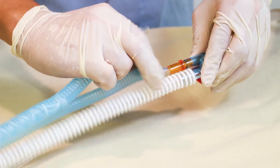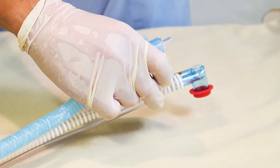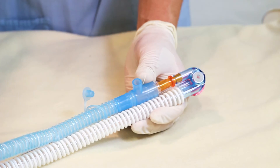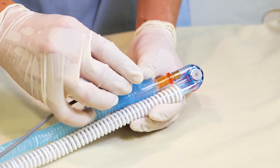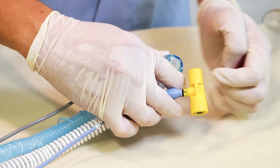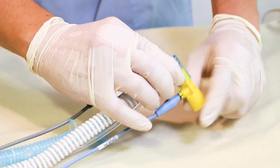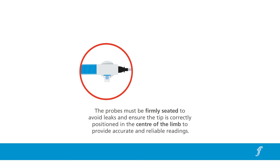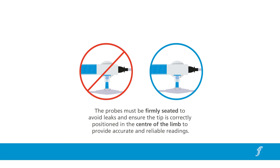If an incubator is not used, remove the incubator extension and attach the inspiratory heated wire limb closer to the patient end Y-piece. The temperature probe is inserted into the sensor port at the patient airway end of the inspiratory limb. Attach the flow sensor to the patient end Y-piece and cap. Check that the probes are firmly seated to avoid leaks and ensure the tip is correctly positioned in the centre of the limb to provide accurate and reliable reading.